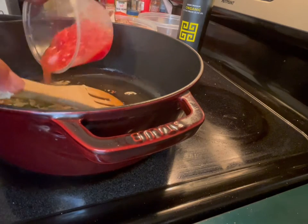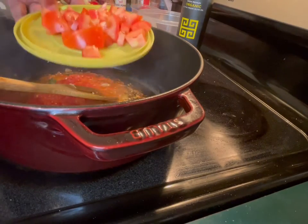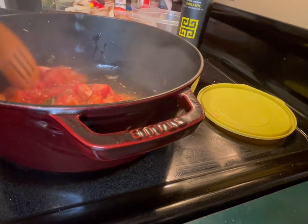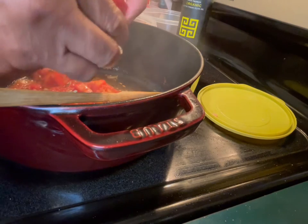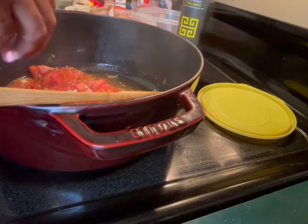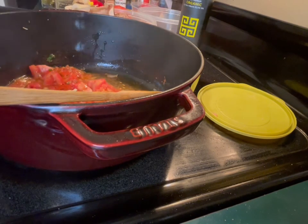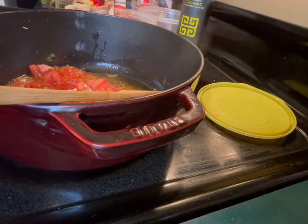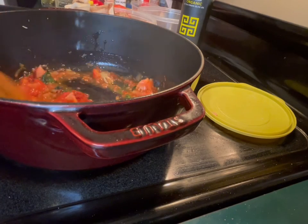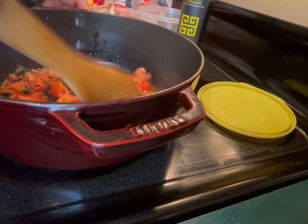Add your tomato sauce. Add your chunks of tomato. Smoked paprika — just a little bit, about a quarter to half a teaspoon — to give it a nice color and flavor. Now this is the base — it went from sofrito to base.